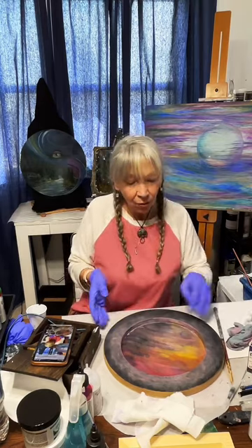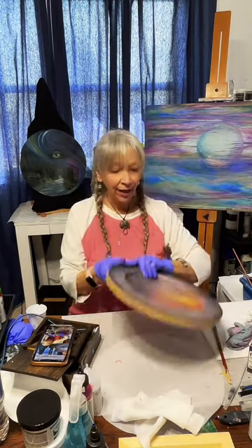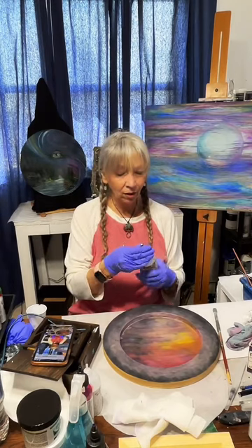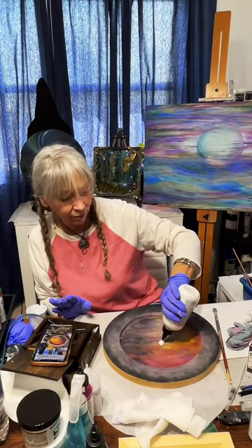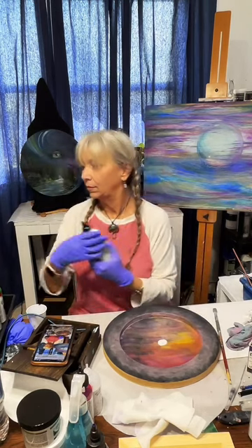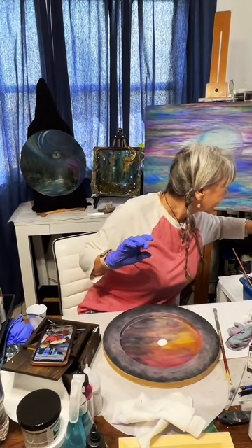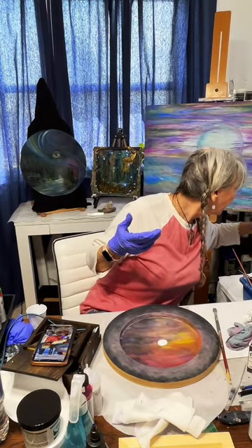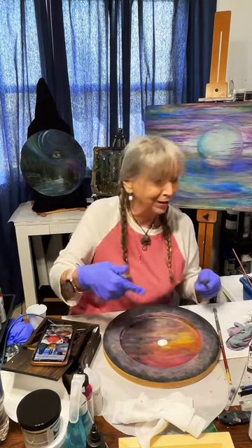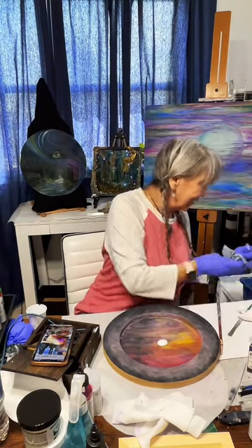I'm going to go ahead and put the white on one more time right in the center. I'm hoping for something to show up like it is in my head, but it may not — and that's okay. I'm just brushing it across, going in a circle, making some weird scrolling-looking things in my sky.